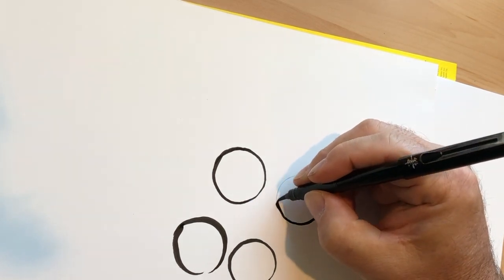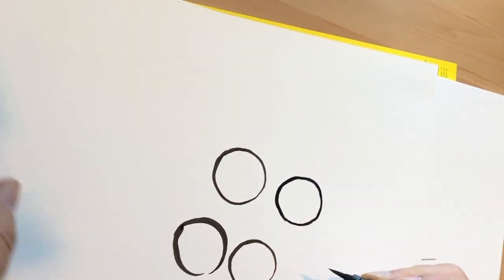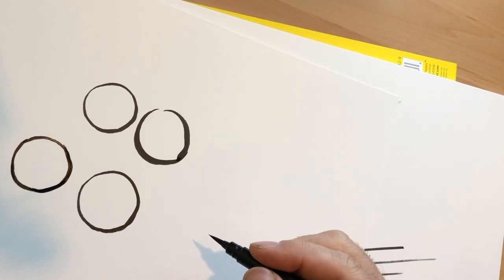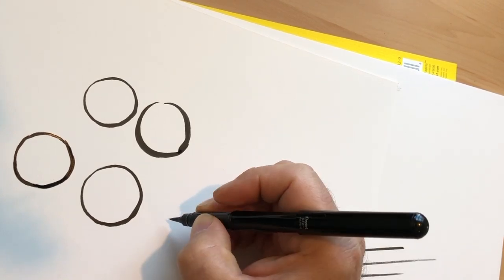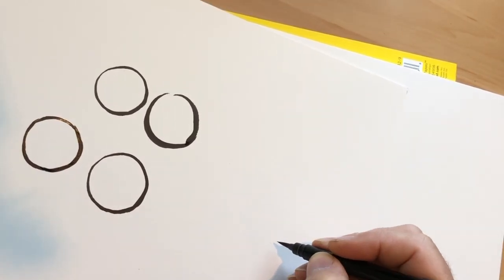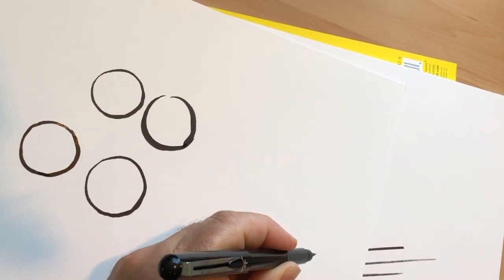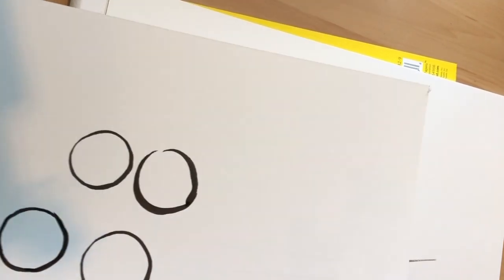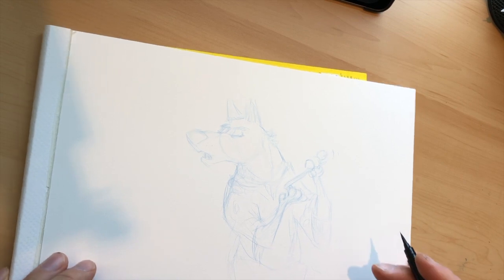Another important tip: when drawing in ink with a brush or pen, always work away from where you've already drawn. If you're right-handed, start on the left-hand side of your drawing and work across to the right. Because the ink is wet, if you start on the right and work left, your hand will drag through the ink and smear your drawing. Same principle if you're left-handed — start on the right side and work the other way.